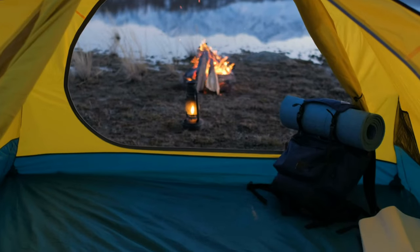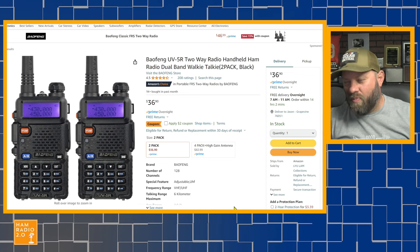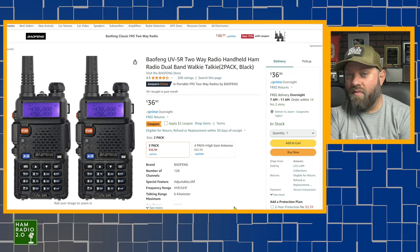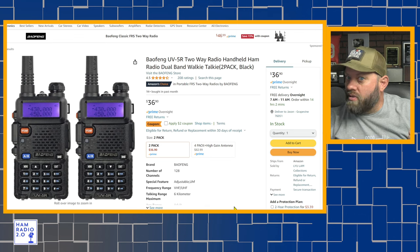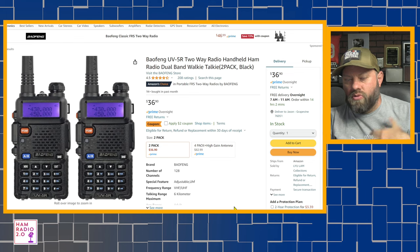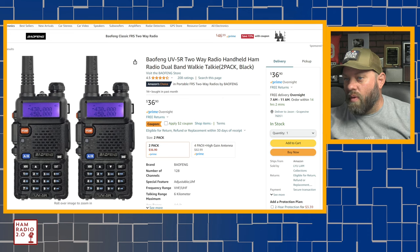Keep one in your go bag, take it out camping. If you drop it, lose it, it falls off the boat, falls in the river, you lose it in the mud, or run over it with the truck — no one cares. It's a cheap radio. It works well for what it is, but it's going to be a beginner's radio for most people. The UV-5R is 128 channels, no extra bells and whistles, no color screen, no Bluetooth, no APRS, no digital — very basic radio. Two radios for $36.